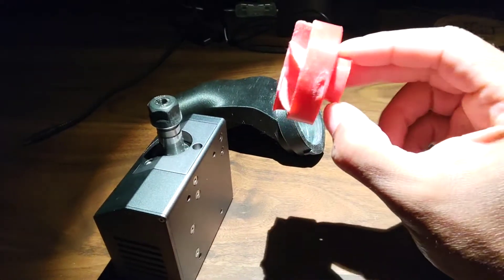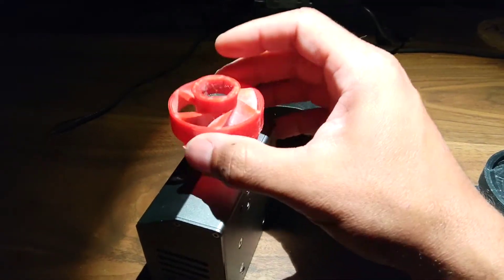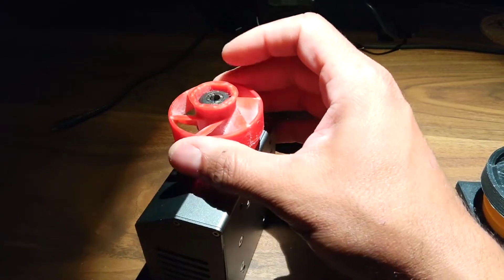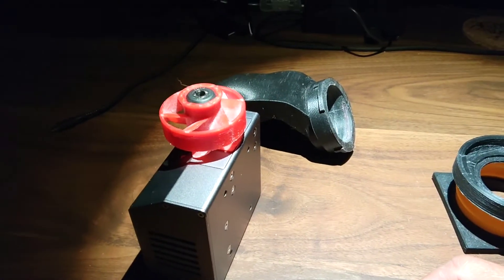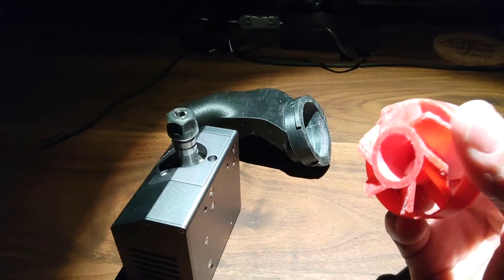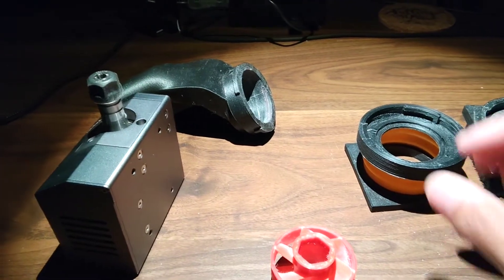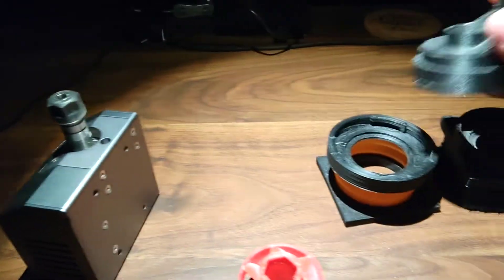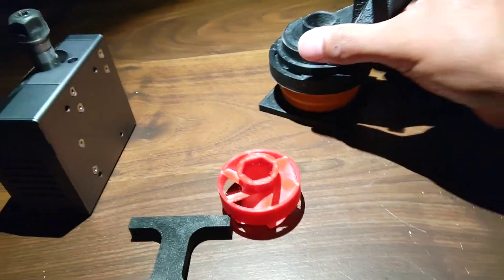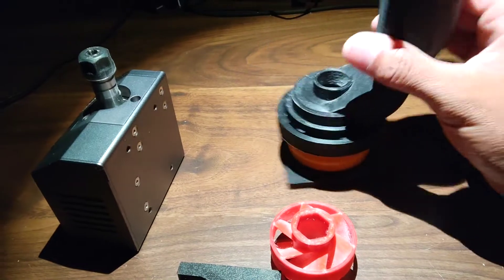The flared section is for your fingers to be able to pull it. You may have to work it a little bit to get it to fit, but it just slips on like that. There are little retaining clips on the inside that help to keep it in place. Depending on your application, you would slide and rotate the attachments on to keep them in place.